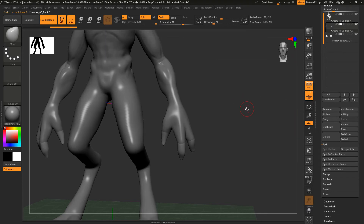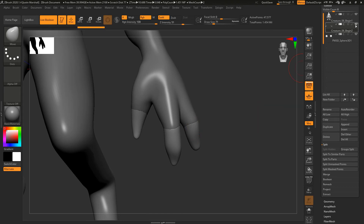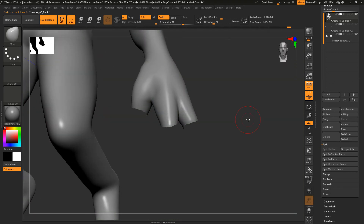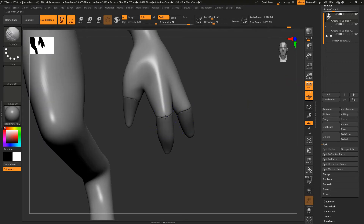So we're using Dynamesh — all we're going to do now is go down to our Sub Tool palette, go to Split, and we're just going to Split Masked Points. That's going to pull those claws into their own sub-tool, which is still a Dynamesh. You can see this is a completely separate sub-tool. If I turn this off and go to our character, you can see there are holes now — but Dynamesh is great because it fills all those holes. Let's remesh this and now those are all filled.